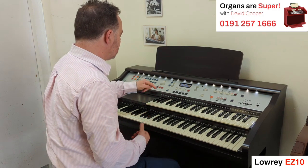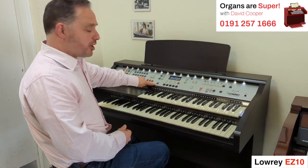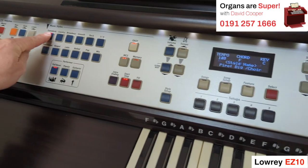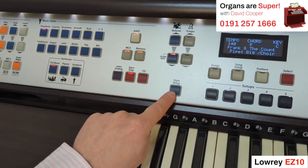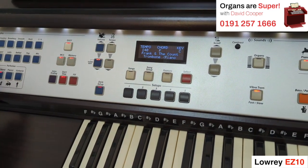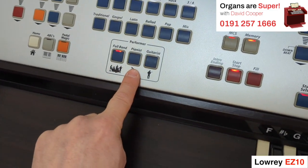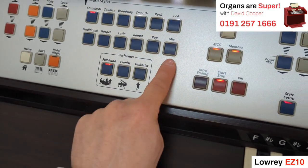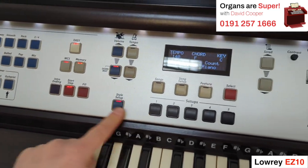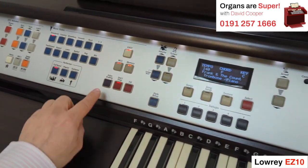Now if we go into the rhythm section, it gives us lots of registrations. There's a thing called style setup — this button here. If we go to any of the rhythms, say the standards rhythm, and go into style setup, we then get five settings that we can use for any of the styles. They've only given you 12 styles, but what they've done is given you full band, pianist, or guitarist. So that allows us to choose from the 12 — we've got 36 effectively — and then five settings for each. So if we go into Standards on full band, let's see what that sounds like. It gives me an intro as well if I want it.